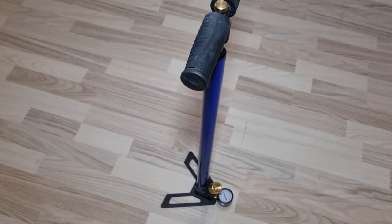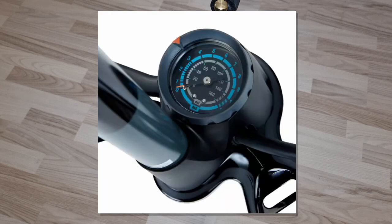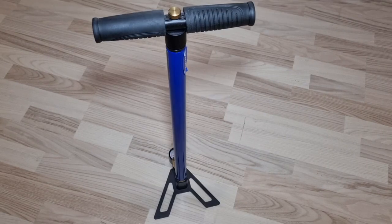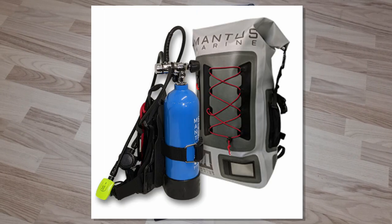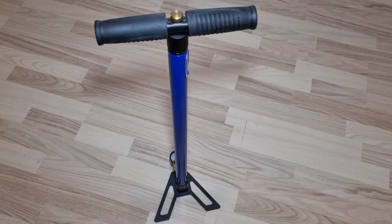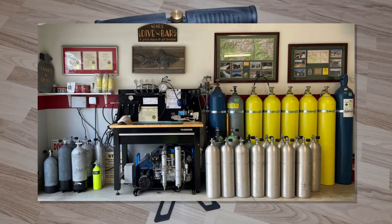200 bar is 200 times normal atmospheric pressure, so it's a really high pressure. A normal bicycle pump gets to around 3 or 4 bar. To generate such high pressure, a special pump is needed. This type of pressure is also used in scuba diving tanks and medical oxygen tanks, so it's a very specialized domain. These applications usually use bigger volumes, so they use special compressors to get to these pressures.